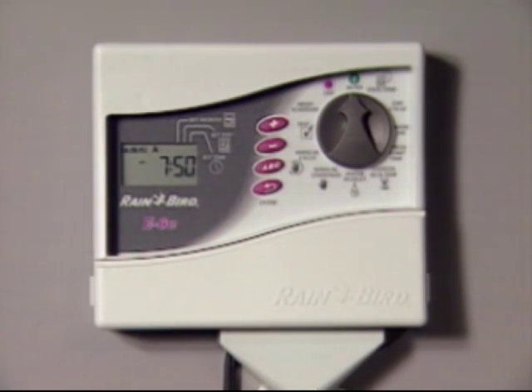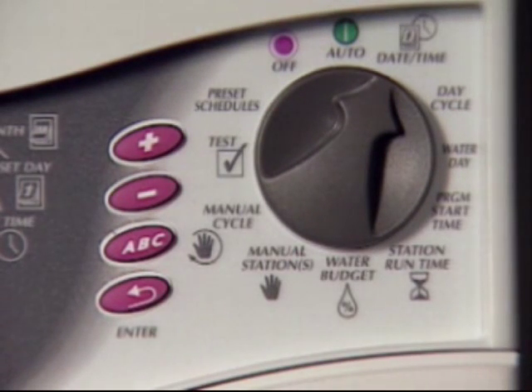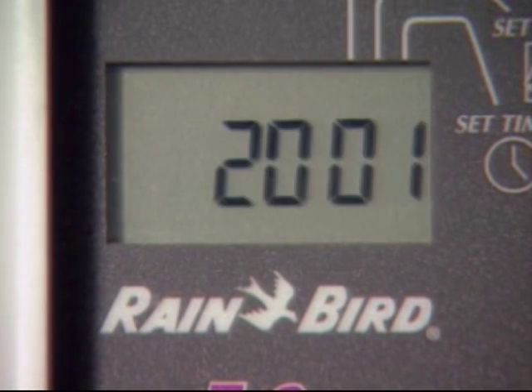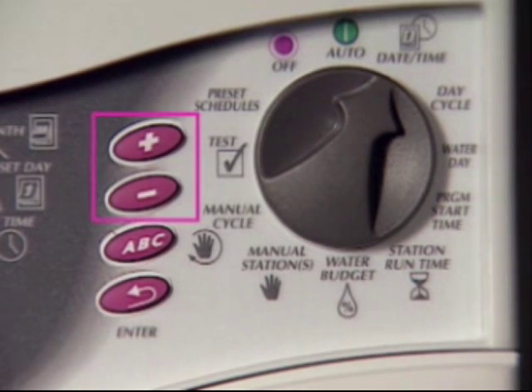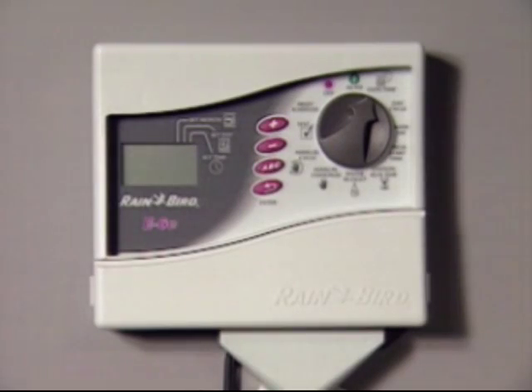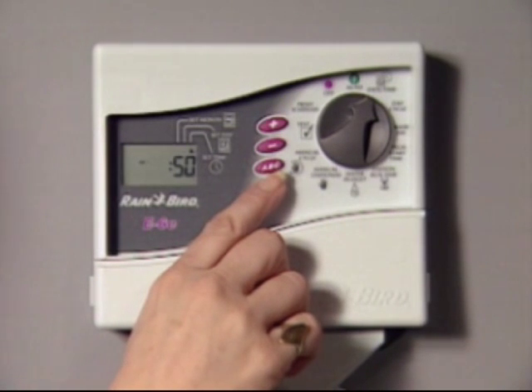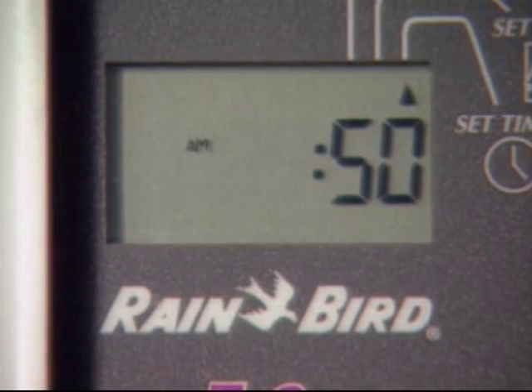For daylight savings, you'll want to know how to adjust the clock's time. First, turn the dial to the date-time position. The flashing digits in the display show which numbers are ready to be adjusted. Use the plus and minus buttons to increase or decrease the flashing item. Push the enter button to advance the display to the next item available for adjustment. To adjust the time, press the enter button, bypassing the year, month, and day settings, and stop when the hour number is flashing.